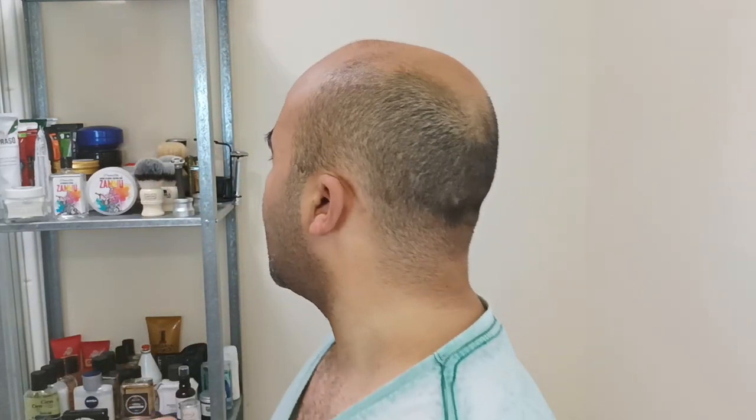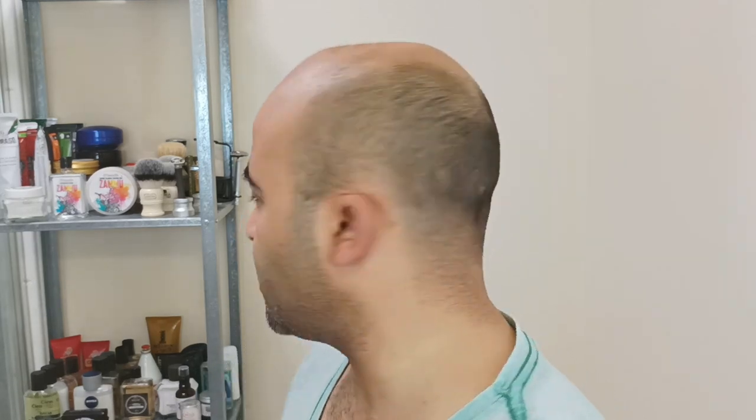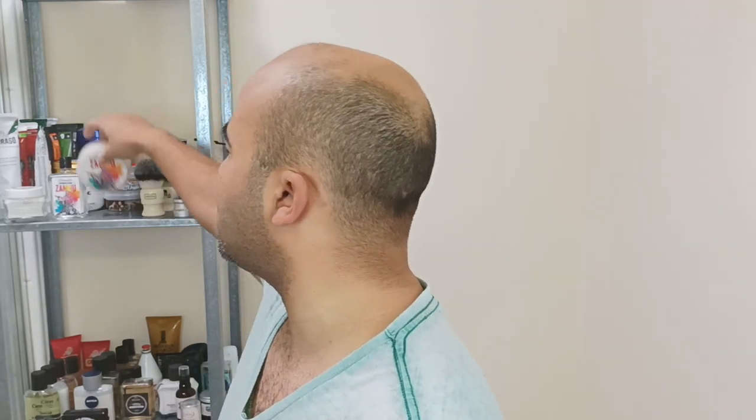Hello everyone, so today's shave of the day — I'm gonna try another Italian soap, another Italian maker, Pantare. Let's see if I can say this correctly: Zemu. I don't know how to pronounce it properly. I got this on a discount, and I liked it as well as the label, because I always go by the labels as I told you previously — I don't like to do much research, so I go by what I see first.